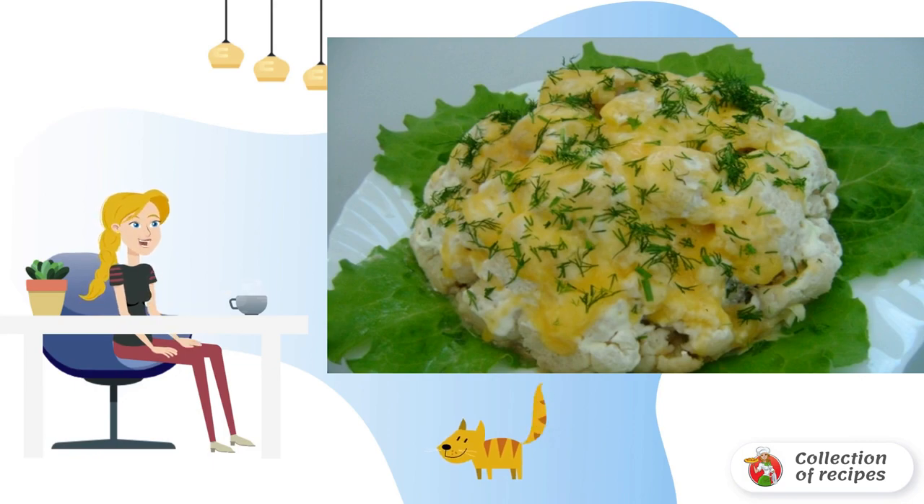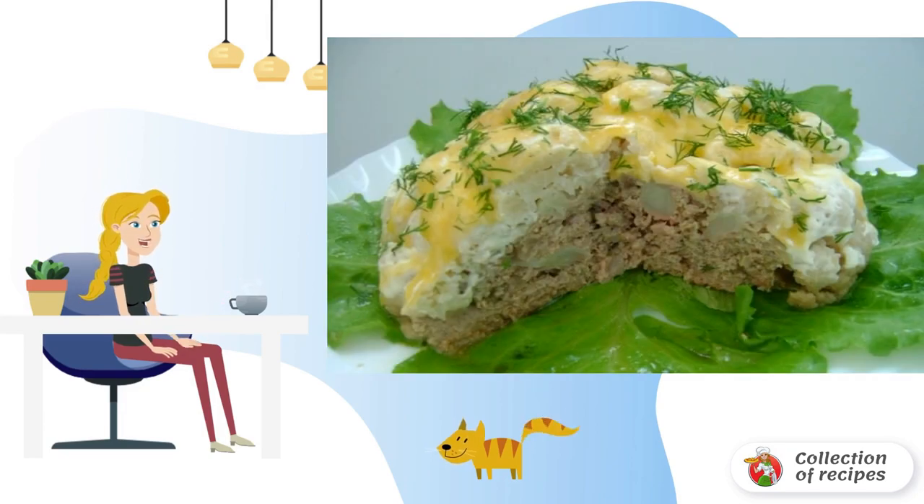Meat is served with cauliflower in a slow cooker on a platter. It is possible on lettuce leaves. In the context, our dish looks great.